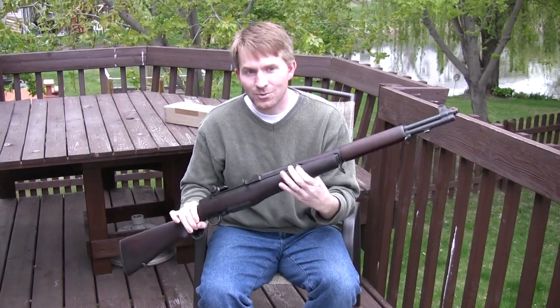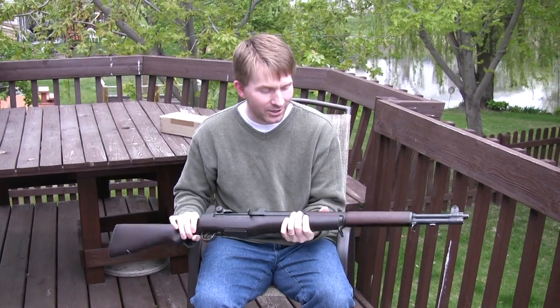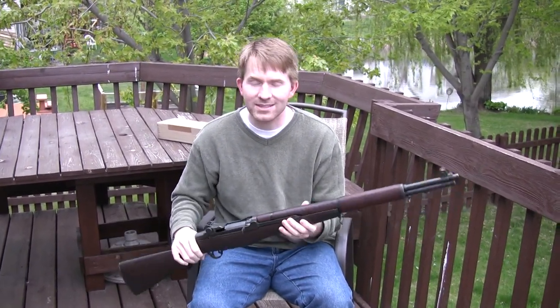If you're like most Americans, you've got at least one of these laying around your house. But if you're anything like me and you get your first M1 Garand, you can't help but feel like something's missing. What's missing? Well, what's missing is what goes right here.